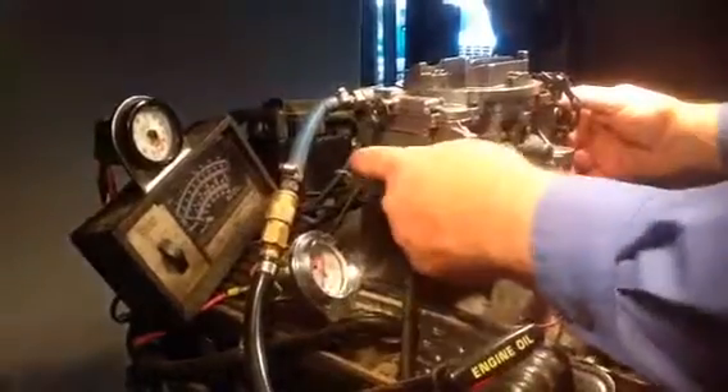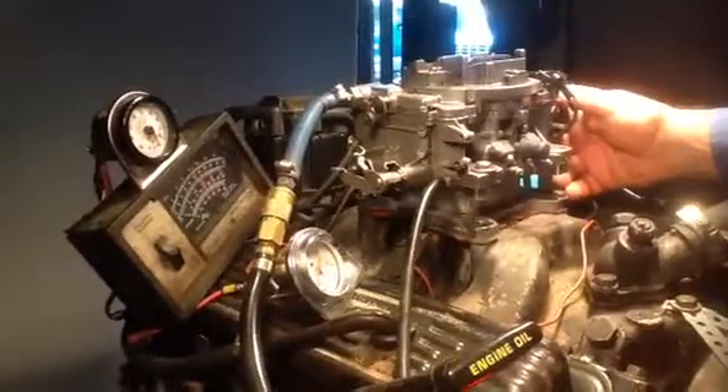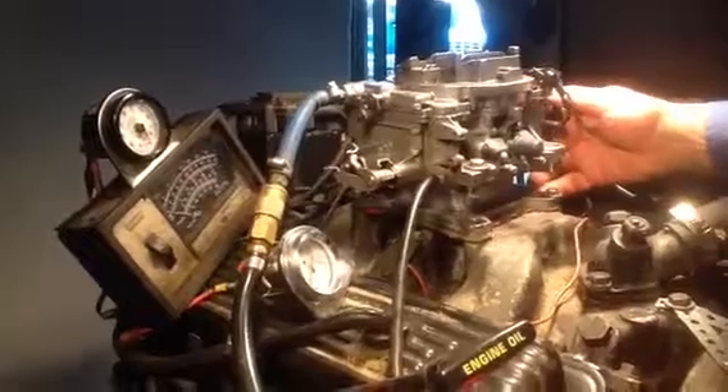Now this linkage was bent — I don't know if that was bent during shipping or what — but other than that...